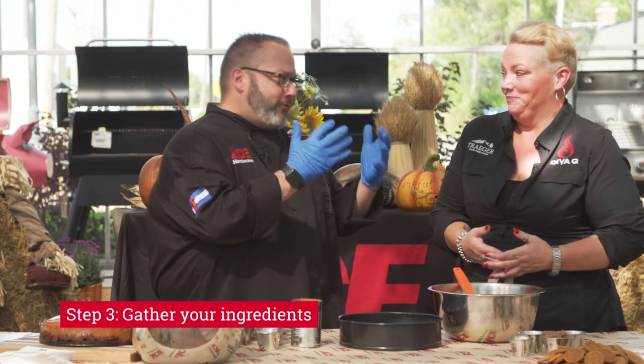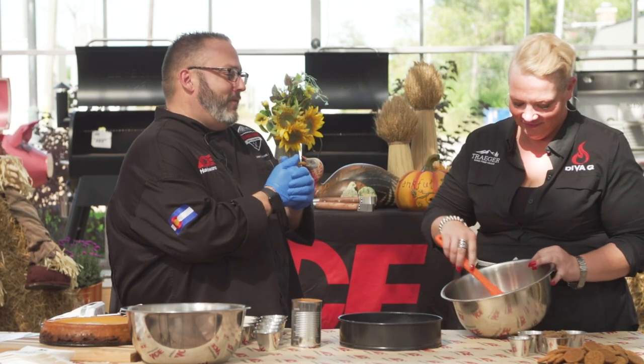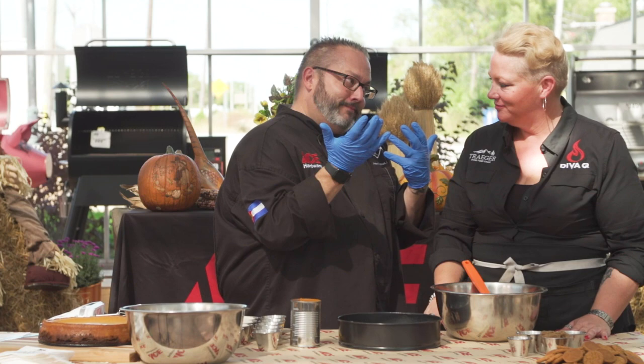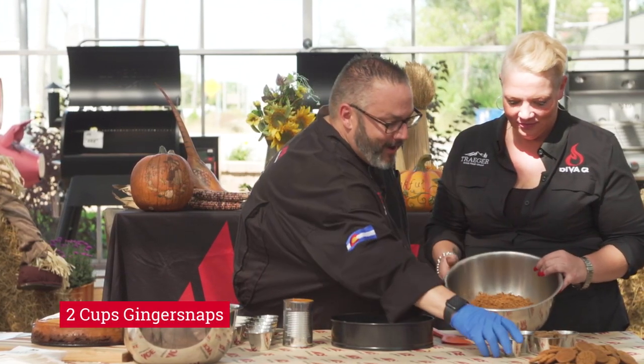This is actually such a family favorite that it has been requested this year for my wife's 50th birthday. The thing I wanted to do is get it onto the Traeger. You ready to do this? I am ready. So, ginger snaps, because we love ginger snaps in our house.